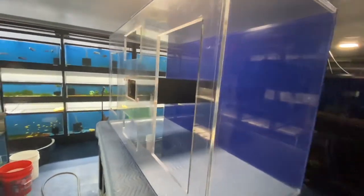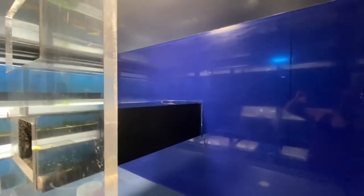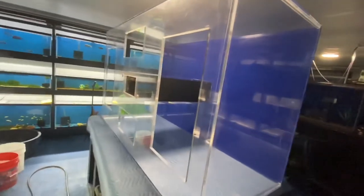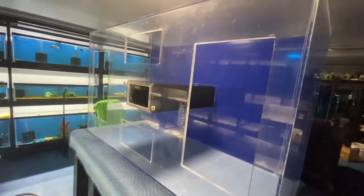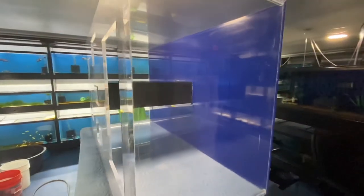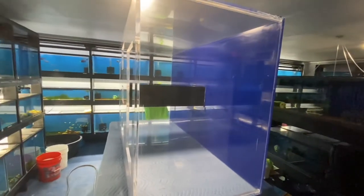Here it is with the vinyl bottom on it. You can see the seams a little bit, but it's really not that bad — I think it turned out pretty good. All I've got to do is get the plumbing in above the top, flip it back up, and she'll be ready to go. Hope you guys enjoyed the video, thanks for watching. Till next time, stay safe, stay healthy, and enjoy them wet pets.